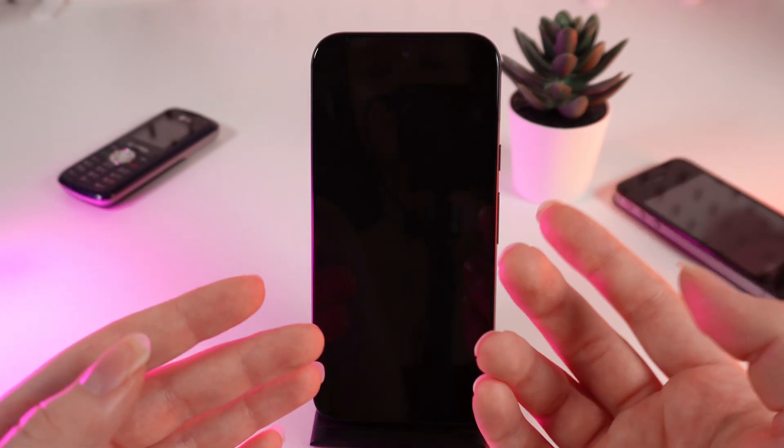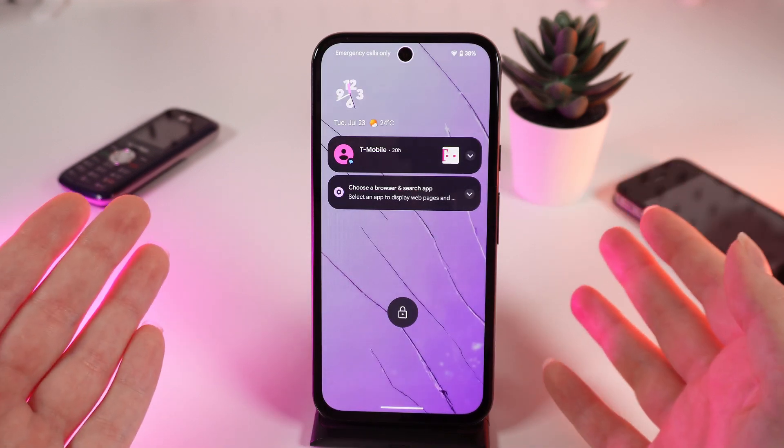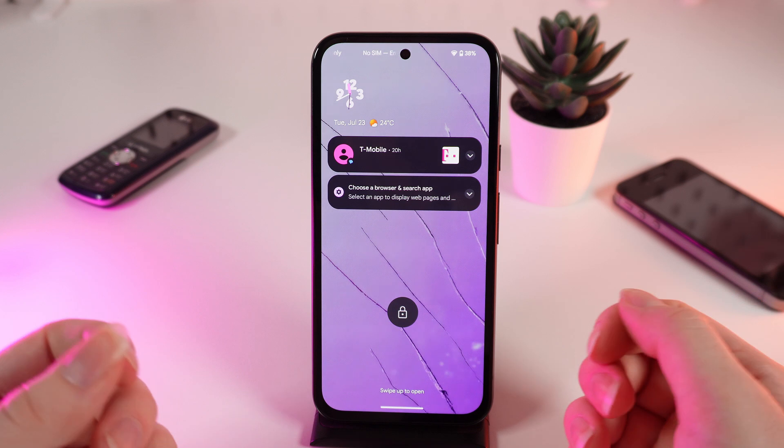So basically, by default this function is enabled. That means if you tap on your screen once, your phone will wake up. Now if you don't like this function, let me show you how to disable it.